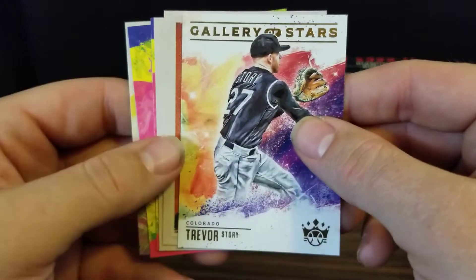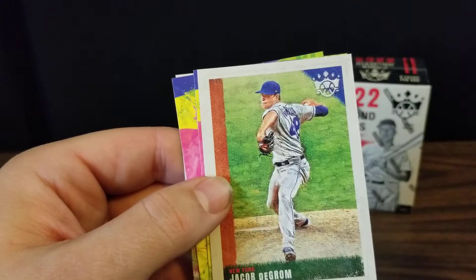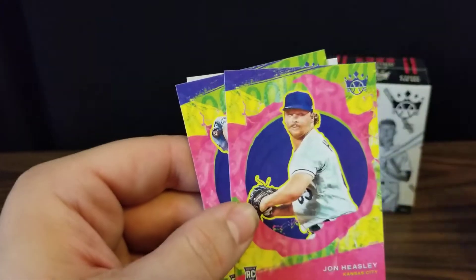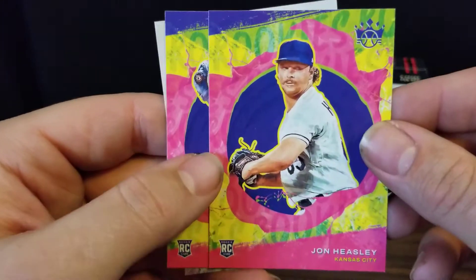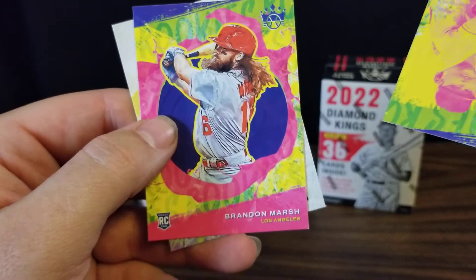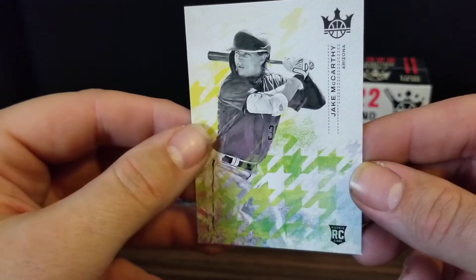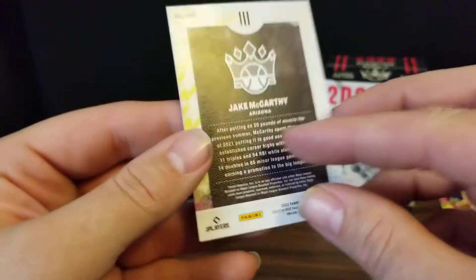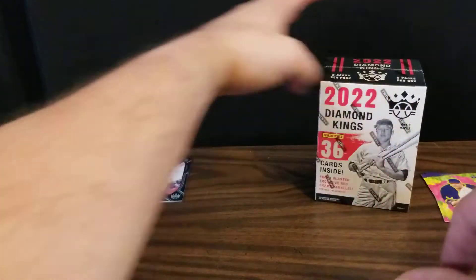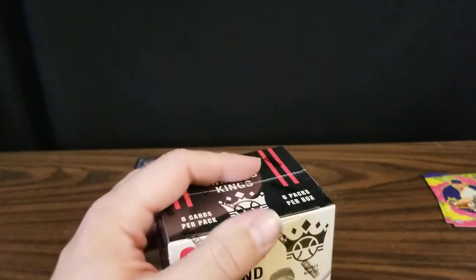We've got a Gallery of Stars Trevor Story, Roy Campanella, and Jacob deGrom — who will hopefully come back fairly soon; he says he's feeling fine. Then we've got a John Heasley rookie card and a Brandon Marsh rookie card. Those are not numbered but they're very colorful. And then we've got a Jake McCarthy rookie card. So not bad — we got our framed card like we were supposed to, which is good.